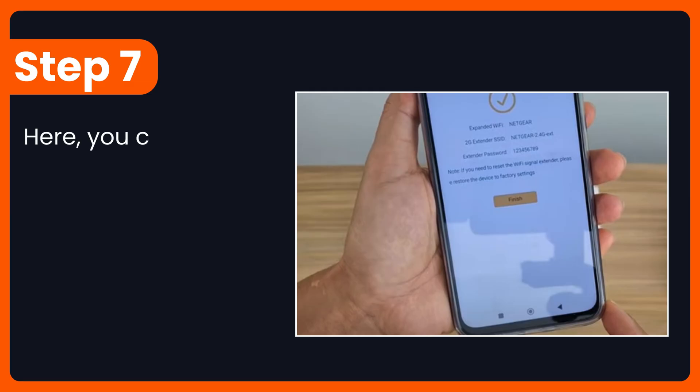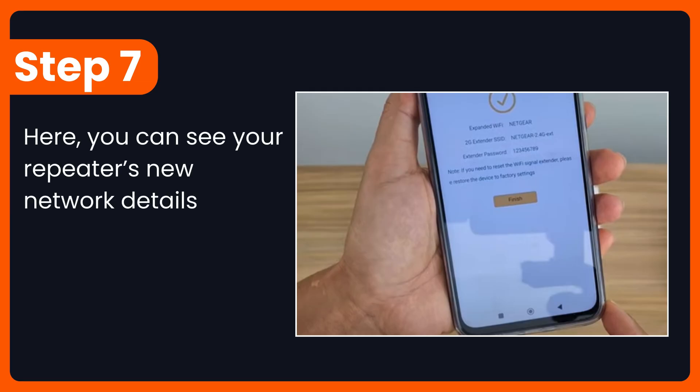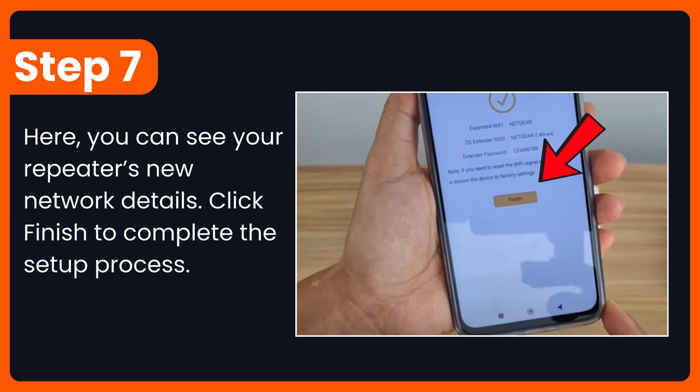Step 7: Here you can see your repeater's new network details. Click finish to complete the setup process.